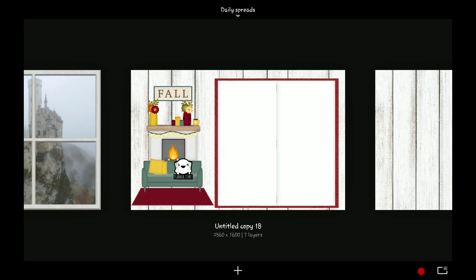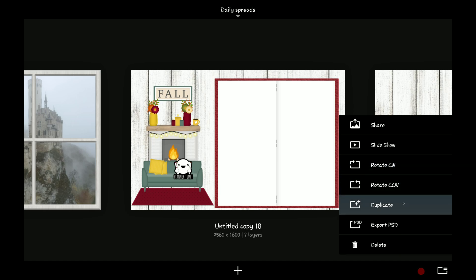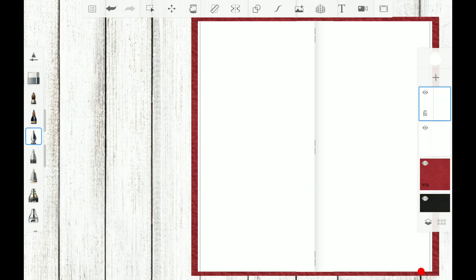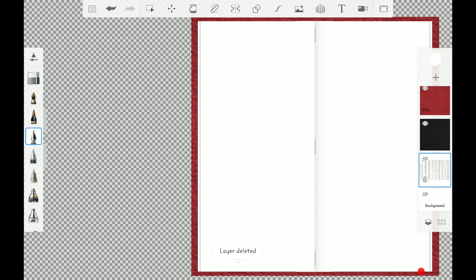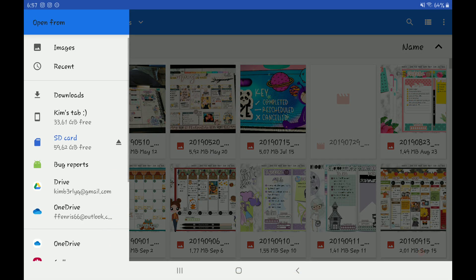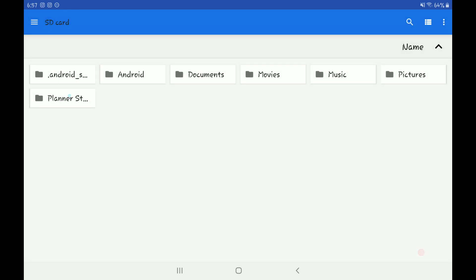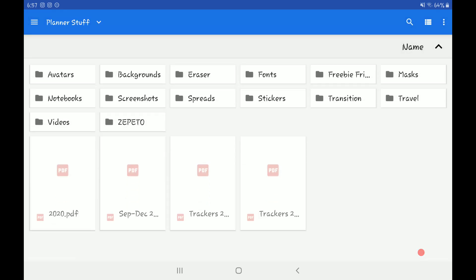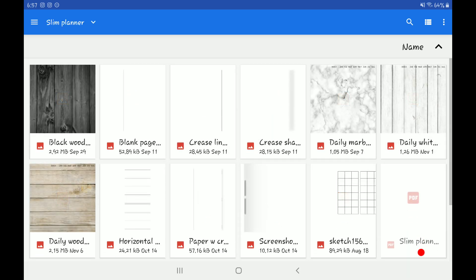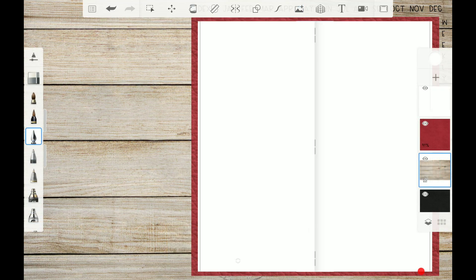Guys, welcome to my channel! I'm gonna do a quick plan-with-me video. I'm gonna set up my daily for tomorrow's spread. First thing I'm gonna do is duplicate this spread that I have right here, delete the stickers and white wood background, and add in a brown wood background.